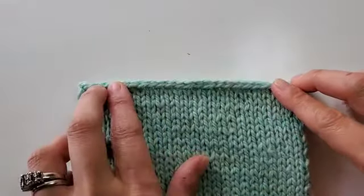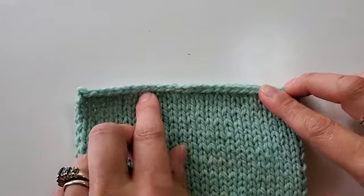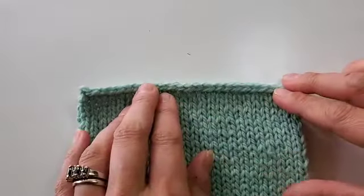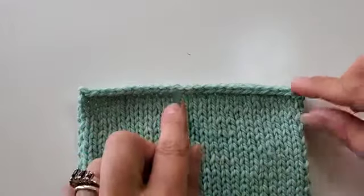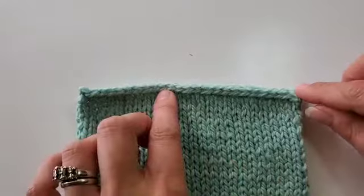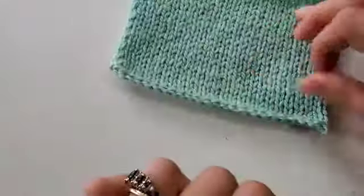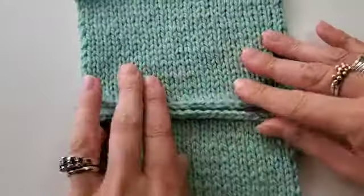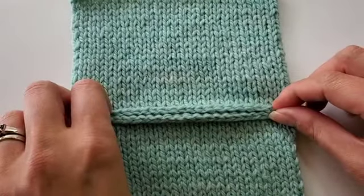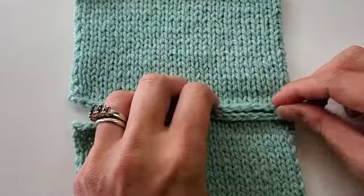So we're going to pretend that this is our shoulder. I'm going to show you this working on a flat, straight across edge. You can also do this on a shoulder that is tapered — it's basically the same exact thing, you'll just follow the taper. But for the ease of showing you this trick for the first time, we're going to do it on a straight across piece of knitting. This represents the front of our body and this represents the back.